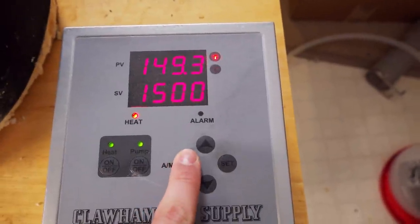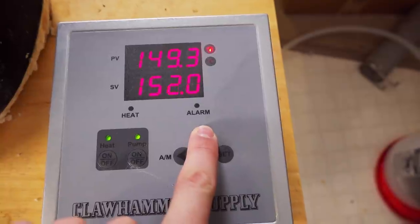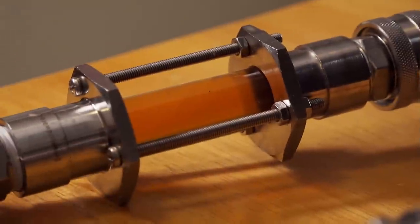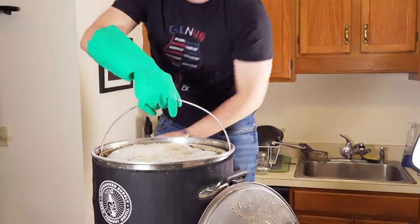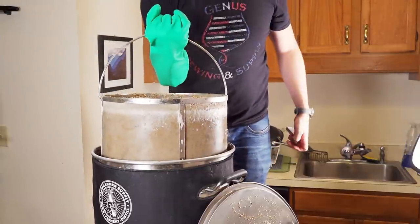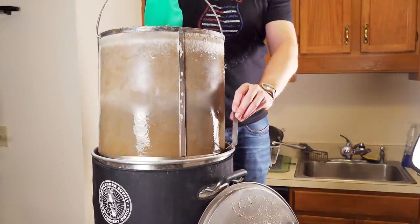Once the mash had sat for 45 minutes, I raised to the mash-out temperature of 170°F and let it sit there for 15 minutes. Then I pulled out the grain basket and let it drain for 15 minutes. I fired up the controller to 100% power during this time to get a jump start on the boil.